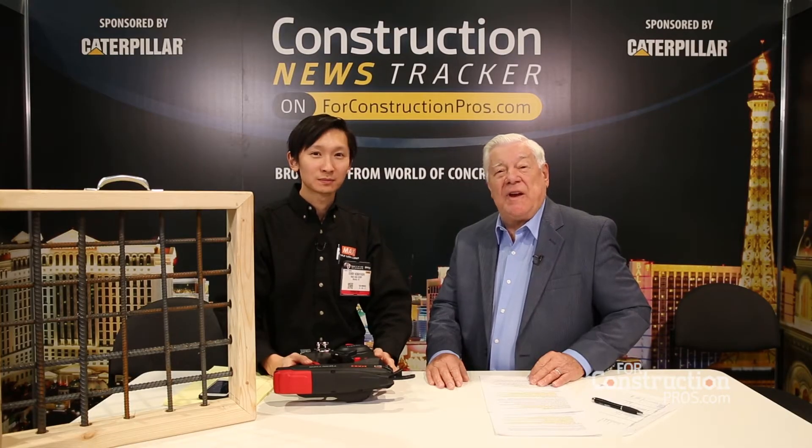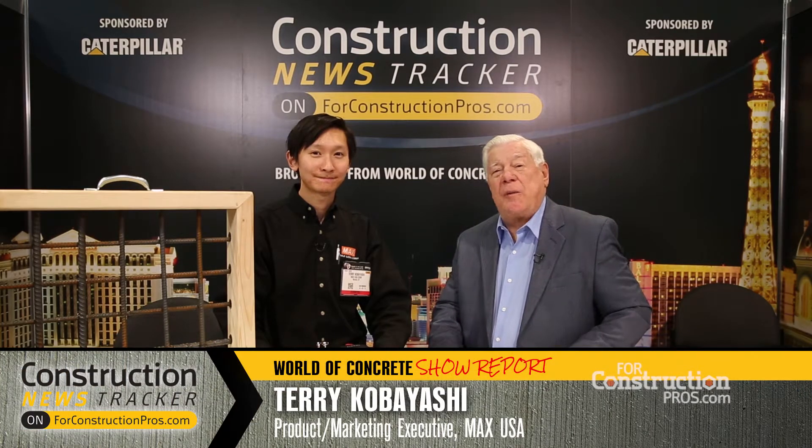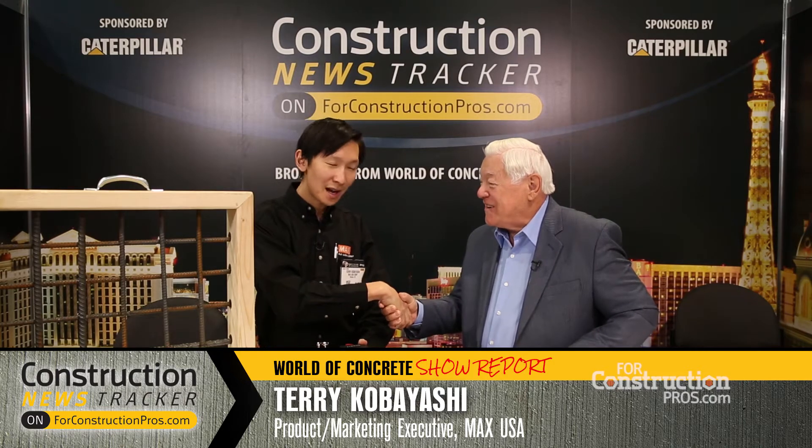I'm at World of Concrete 2018 from the Las Vegas Convention Center. With me now is Terry Kobayashi who represents Max USA. How are you? I am great, Roger. Well, it's great to have you with us. My pleasure.